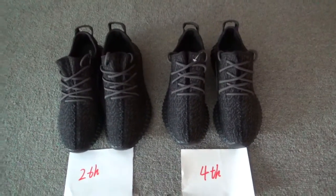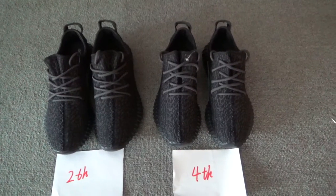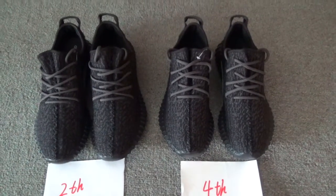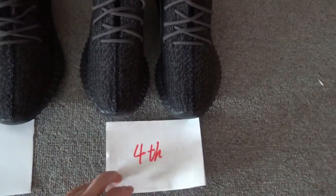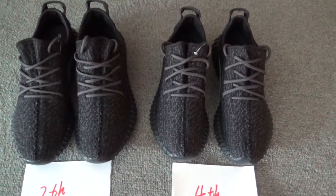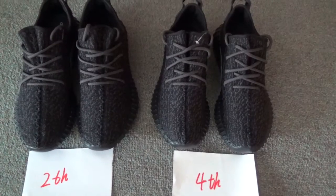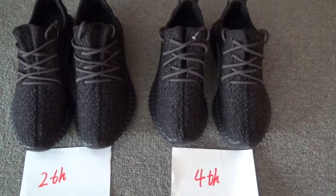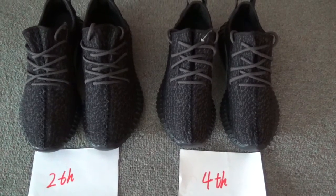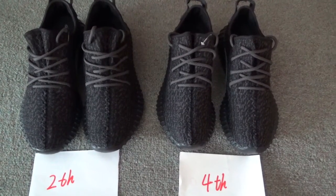Now, the two materials we used for these two bunches are both top quality. We did some improvements on the fourth bunch. Our customers focused most on the painting on the shoes. The final version painting is more closely matched to the retail ones, but the second bunch is also a perfect one. Some people just like the second bunch, so it depends on personal preference.